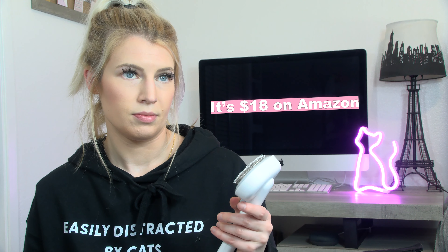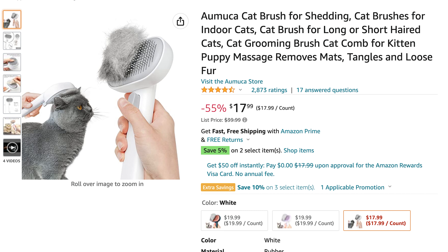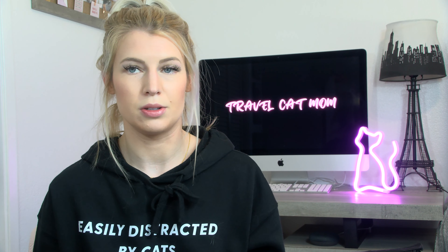It's $18 on Amazon — you can get it there too. It might be pricey for some people; the first cat brush I ever got for Meister was literally $4. But this thing is really cool, so I recommend it for sure.